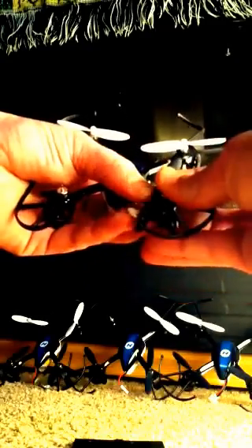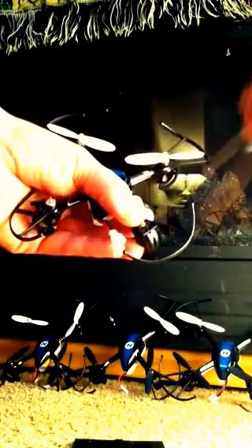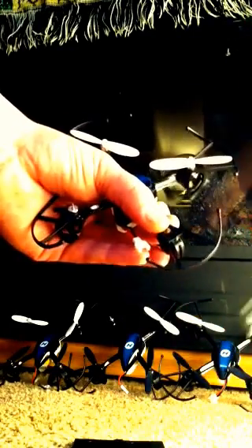It's very easy to do. The first thing you want to do is go to your blown motor and take the propeller off — it just pulls right out like that. Then there's a screw right there for your prop guard. Unscrew it and take your prop guard off, just like that.